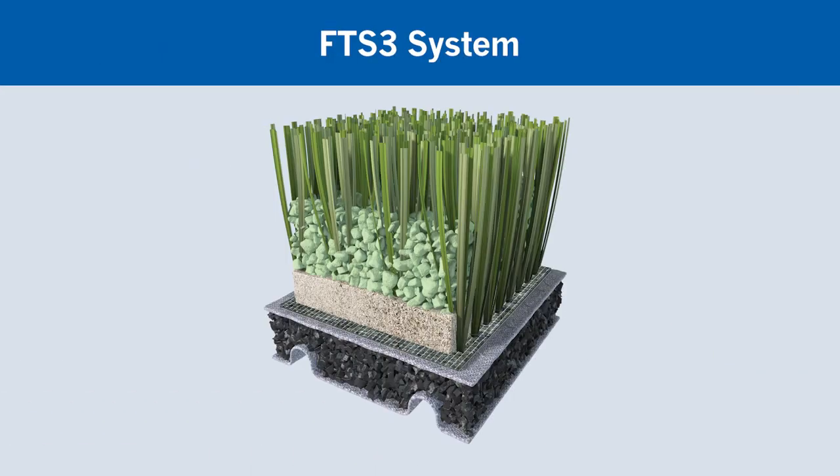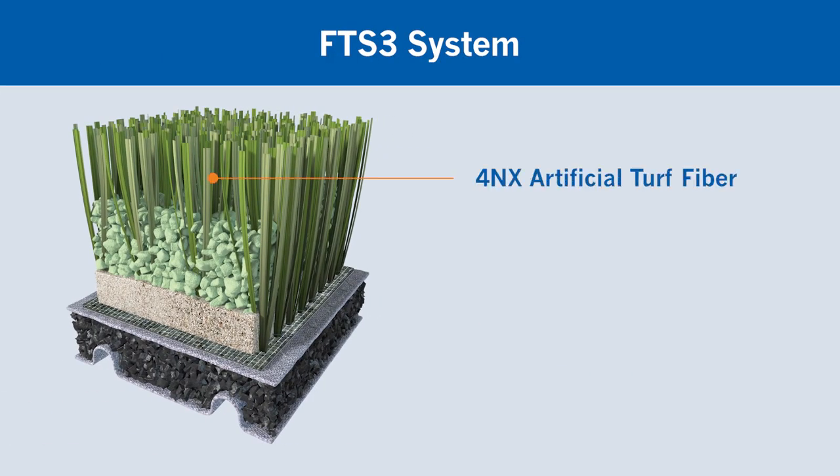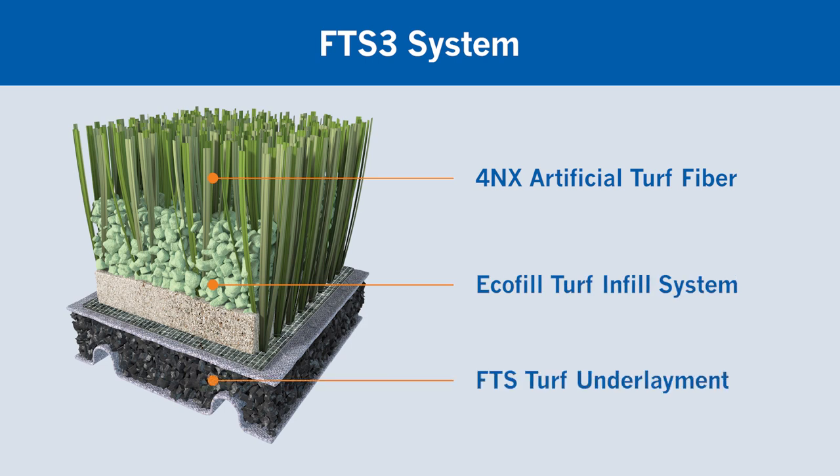The FTS3 system has three components: the turf fiber, the infill, and the underlayment. All components are manufactured by the same manufacturer and developed to be the highest performing turf system available.